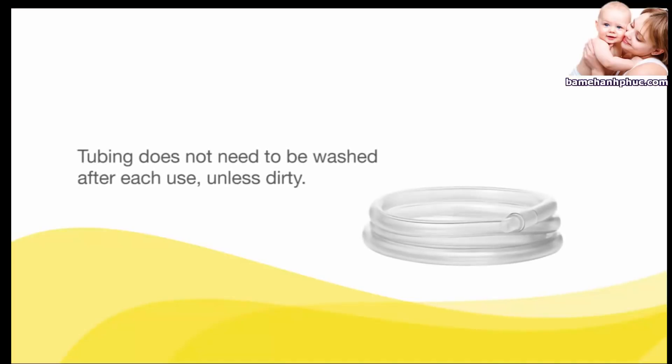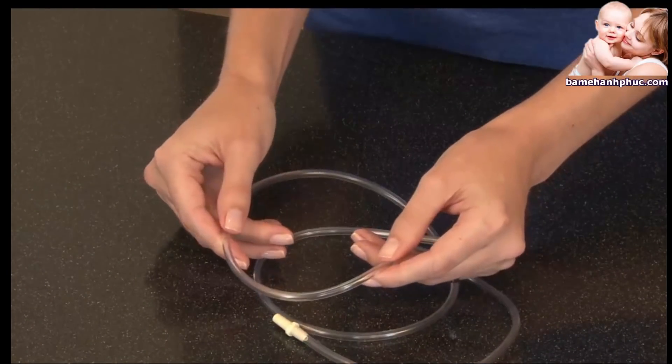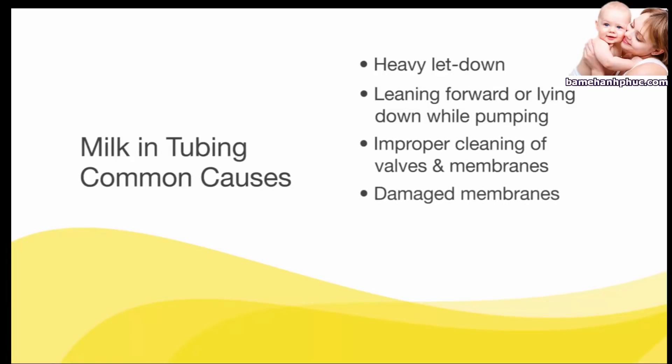Tubing does not need to be washed after each use unless dirty, but you should inspect tubing after each use for condensation or milk. Common causes for milk in tubing are: heavy let-down, leaning forward or lying down while pumping, improper cleaning of valves and membranes, a damaged membrane, or overfilling bottles while pumping.